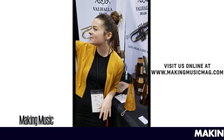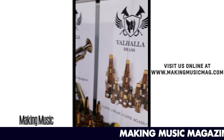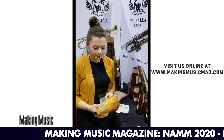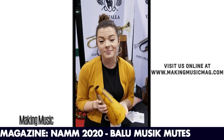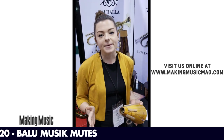This is Hannah with Ballou Music and Valhalla Brass. We have the favorite Ballou Music port mute. It's the best on the market — I absolutely verify this. I've had mine for 10 years. You just can't beat it.